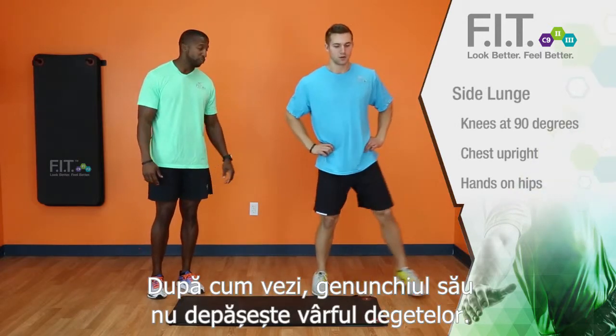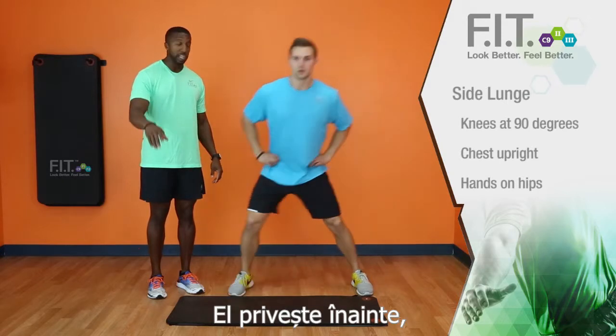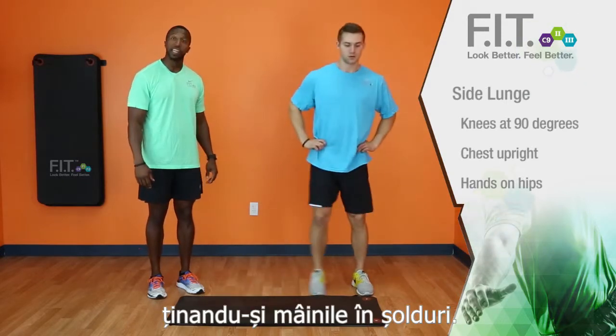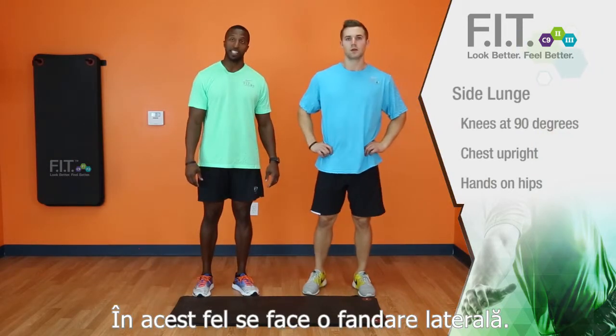As you can see, his knee is not going over the front of his foot. He's looking straight ahead, keeping his hands on his hips. Excellent. That is how you demonstrate a side lunge.